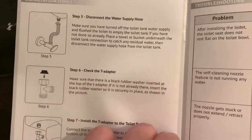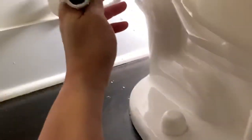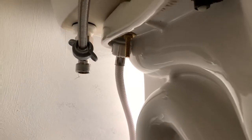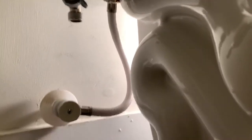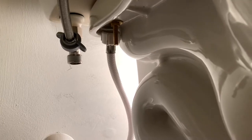This actually comes stock with the installation package. However, my problem was compounded by the fact that when I disconnected the old hose — and I'll show you — the original waterline has its own black washer that was actually stuck at that top part where the T intersection is now at. So I actually had two of those little rubber things up in the T connection, and that was preventing me from getting a good seal on the top.